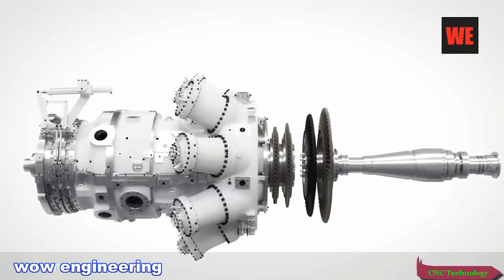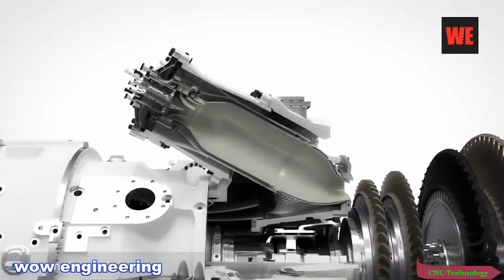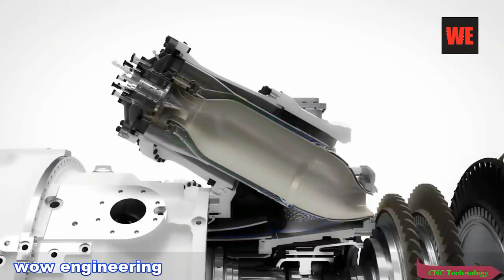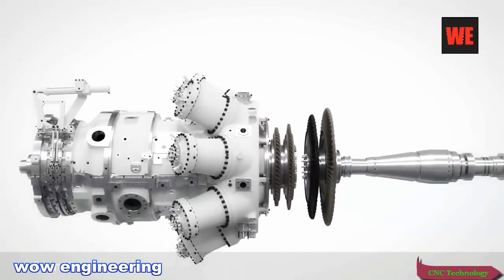The new combustor features the fourth generation of DLE burners from Siemens. The burners are designed to further increase the power turndown range compared to its predecessors, maintaining NOx and CO emissions well within legislation levels. The DLE turndown capability enables the use of large, single turbines, replacing multiple small units, allowing the same operating envelope. It offers robust and stable operation with dual-fuel online switchover capabilities.